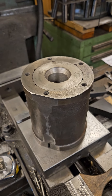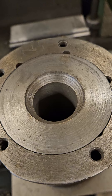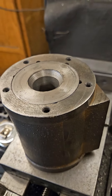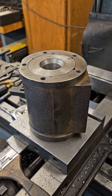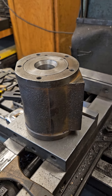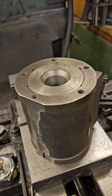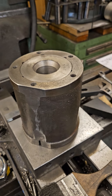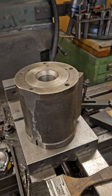I machined a liner to go in this casting — you can see it right there. I made it so it just barely fit, but it was still not going to go all the way through. So I heated the casting in the oven at 200 degrees, and put the liner in the freezer, then pressed it in. I wish I had a video of pressing it in because it was crackling and making all kinds of noise.